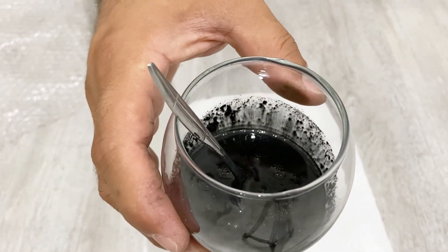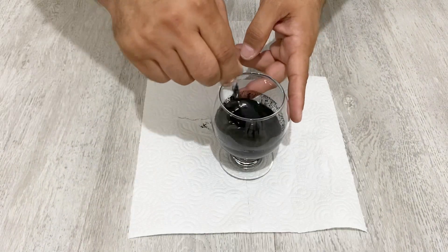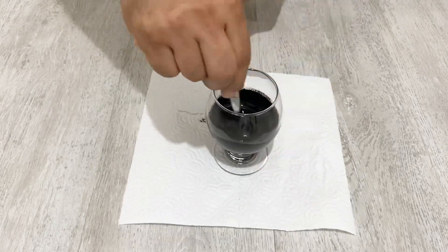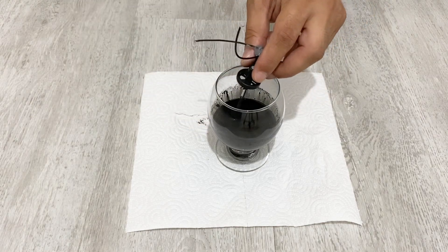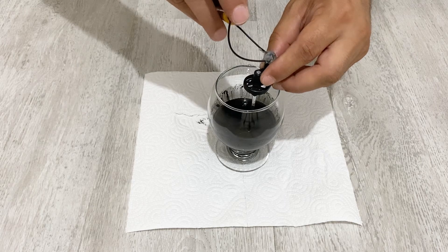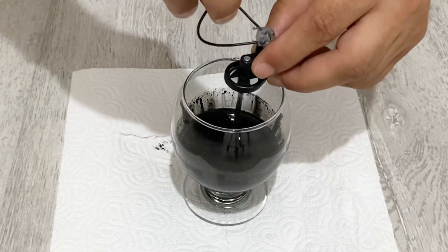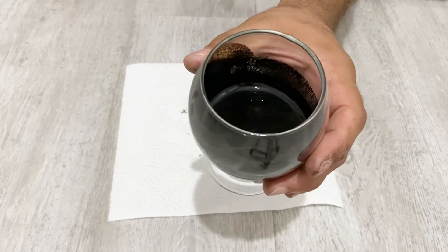Can you see the bubbles, my friends? It's dispersing in the oil. To stir it better I'm going to use my small blender. After mixing for about half an hour our ferrofluid is ready.